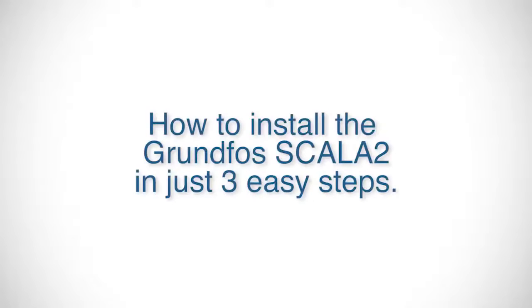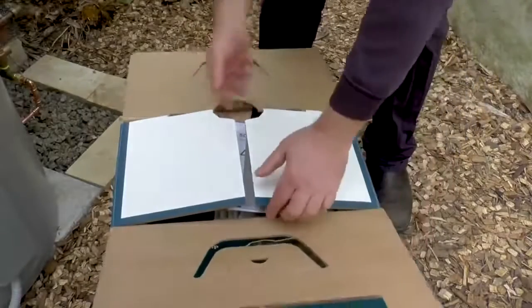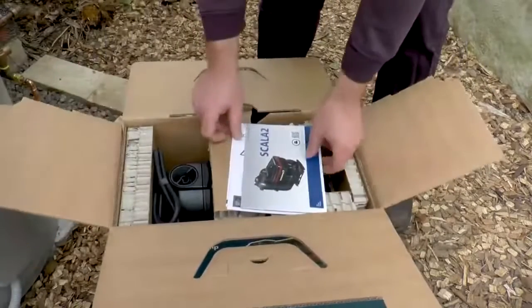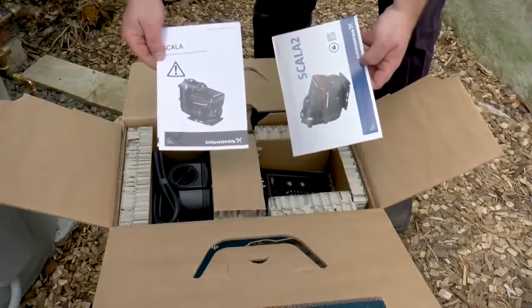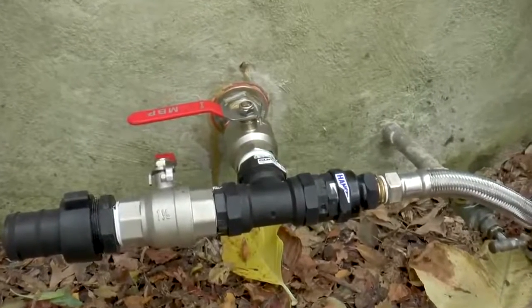How to install the Scalar 2 in three quick and easy steps. Before installing, you must ensure you read the pump operation and instruction manual. Check any local regulations that may apply, and check that there is an isolation valve on the outlet of the tank.